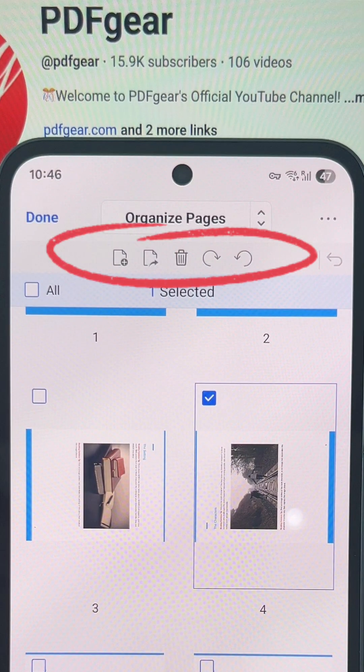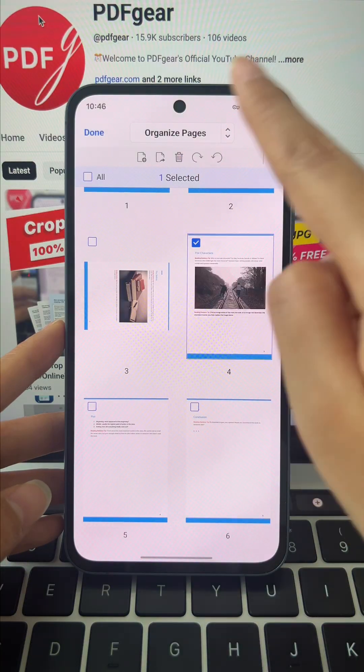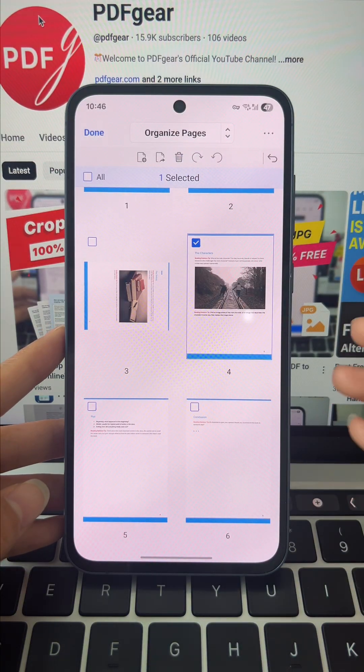Up top is the toolbar — rotate pages, add blanks, extract, or delete in seconds.